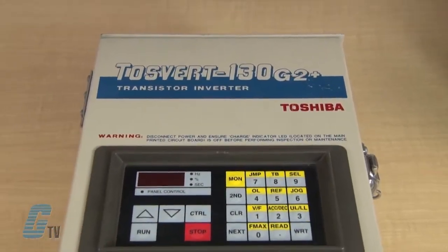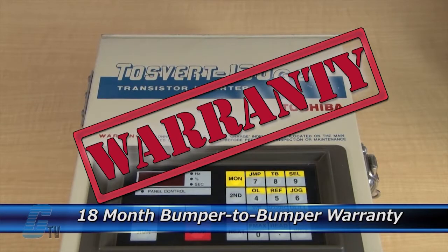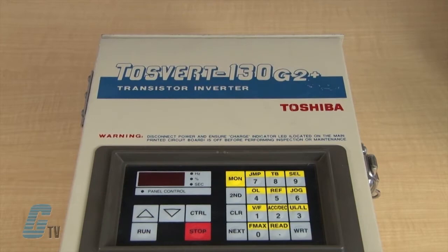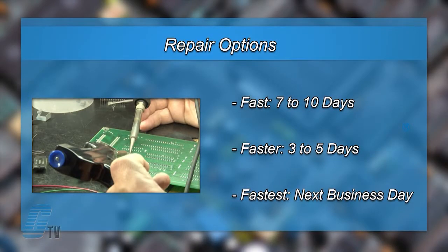The repair of your AC drive includes an 18-month bumper-to-bumper warranty, meaning the entire unit you send us is covered, not just the portion repaired. We offer three repair turnaround options which may be as fast as the next business day.